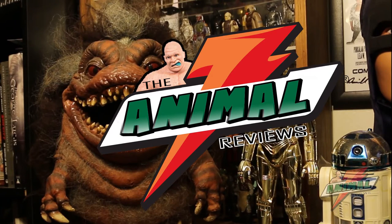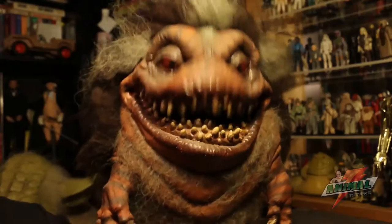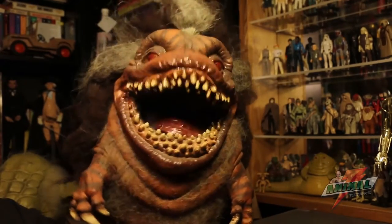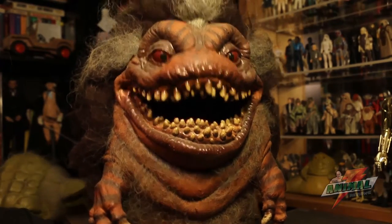Animal Reviews is back, this time to review a classic from the horror genre: the Critter hand puppet, bought by many horror fans from a Starlog Press magazine or a Fangoria magazine.